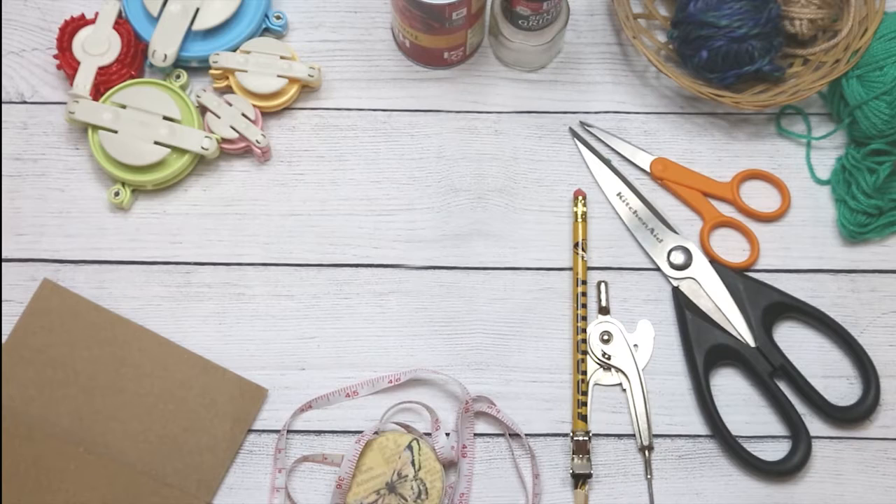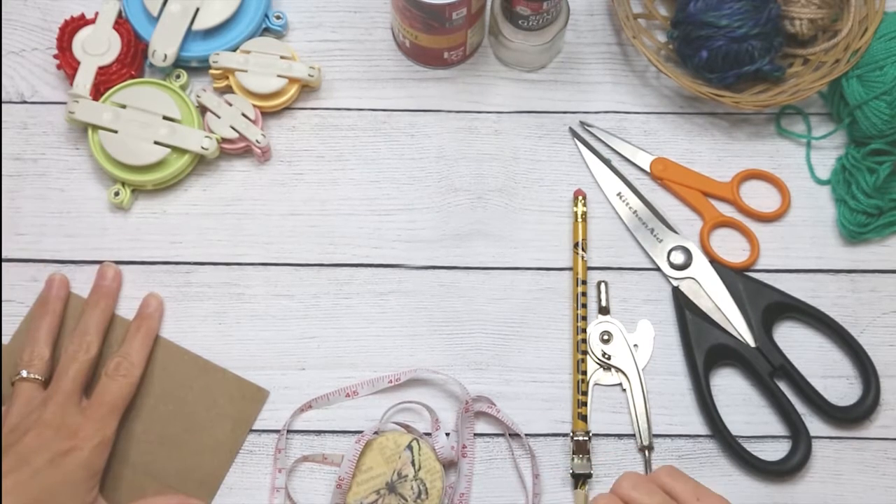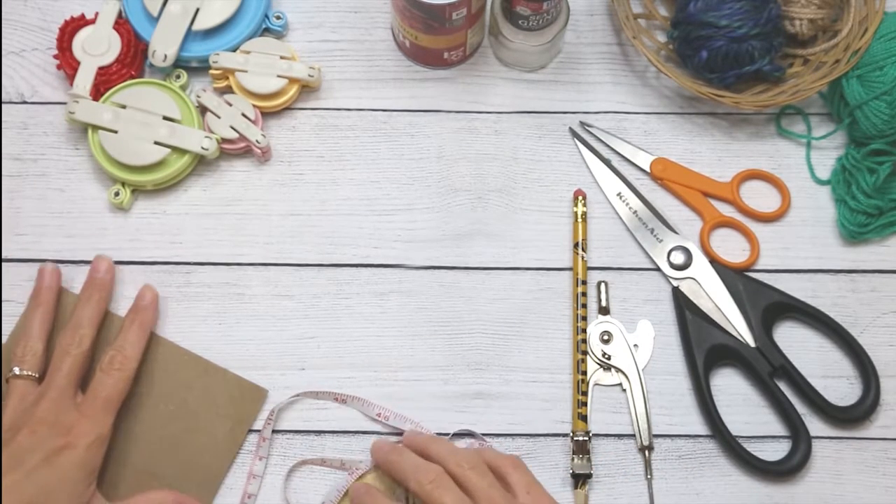But if you do not have pom-pom makers, I'm going to show you how to make a quick and easy template to make them in the sizes you want.